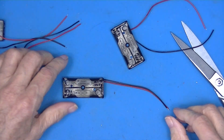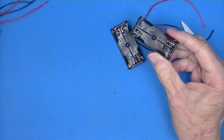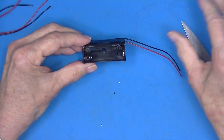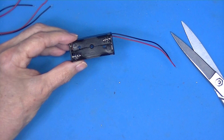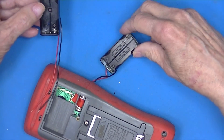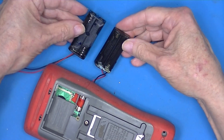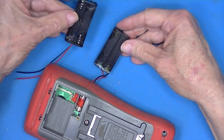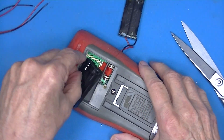These are four AA battery holders. I had a problem with my meter — the batteries went bad and leaked. So this should be a replacement. I'm pretty sure it will fit nicely.